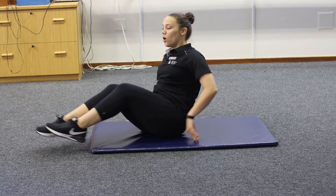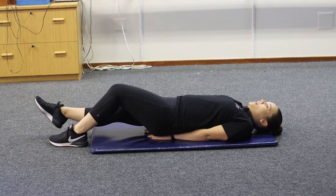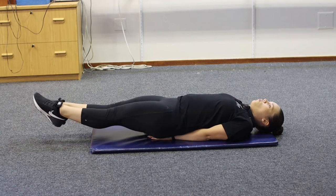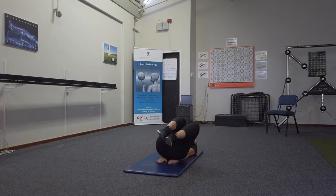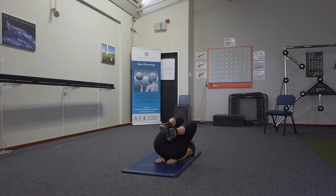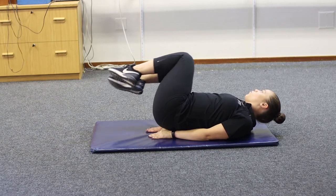Our second exercise is an oblique knee in. You're going to start on your back, place your hands underneath your glutes, straighten out the legs, and lift your feet off the floor. Rotate slightly to the side, bringing the knees towards your core, then back out.